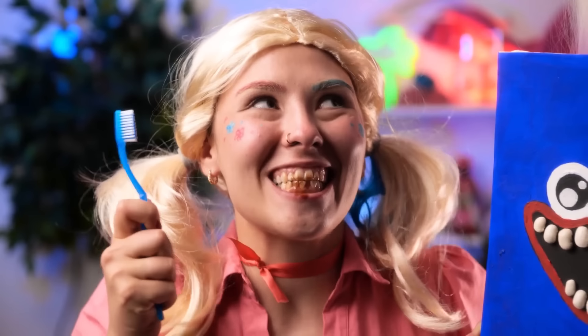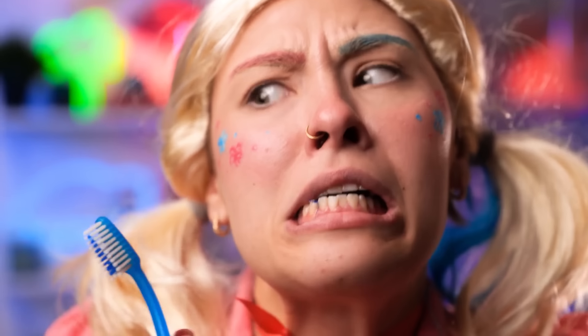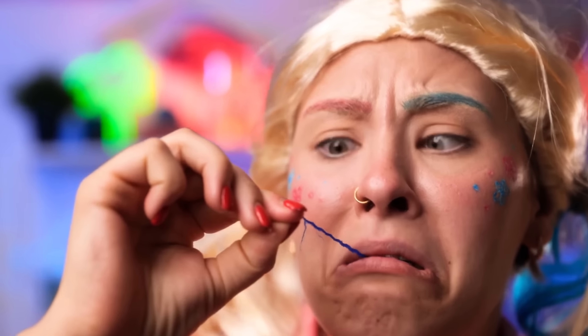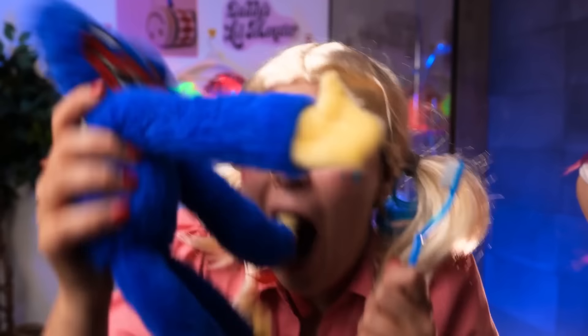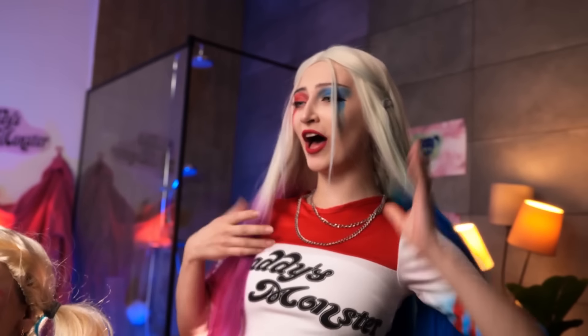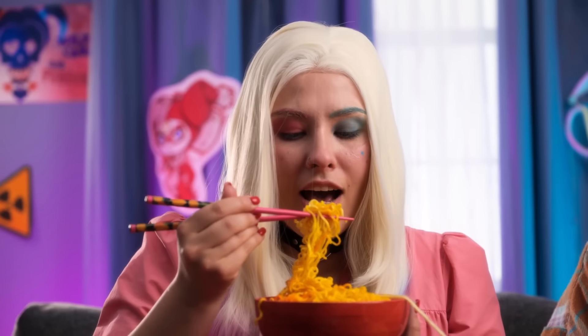I want an evil smile too! Hehehe! Nice! Huh? Blue yarn? Huh? Oh, my Huggy! Haha! Found it! Oh! I'm the best mom ever! Hahaha! Delicious!